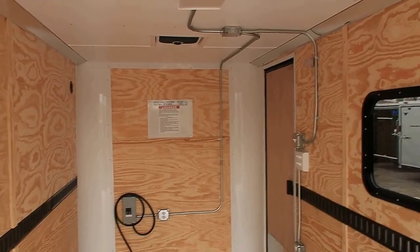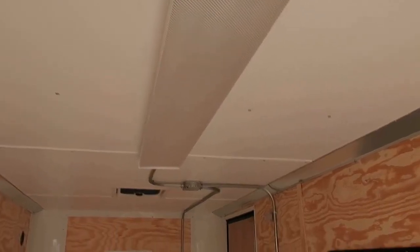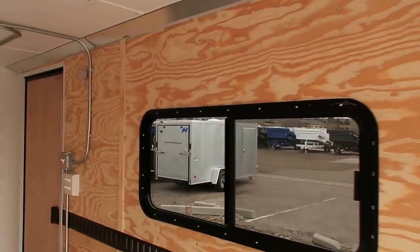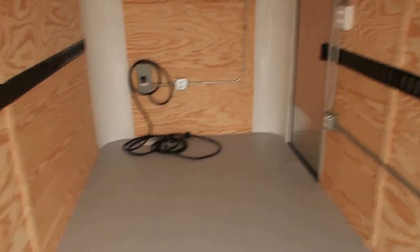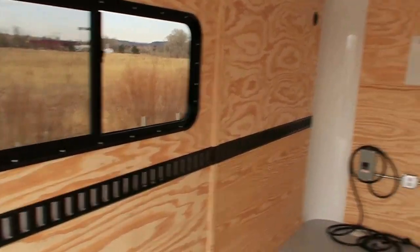6'6" interior height as well. Also with your power package, you get an overhead 4-foot fluorescent light, so you'll have tons of light inside this trailer. And then you also have your two LED puck lights, one here at the rear and one right next to that side door. We also did full E-Track on the walls. E-Track is a great tie-down system — it'll give you guys unlimited tie-down points and ways that you can secure your cargo inside of the trailer.